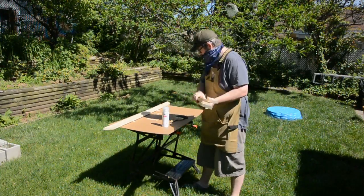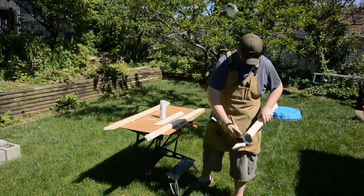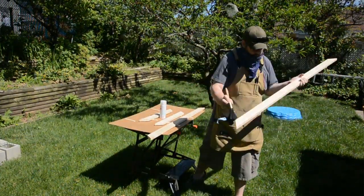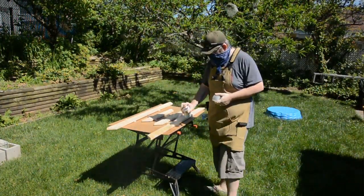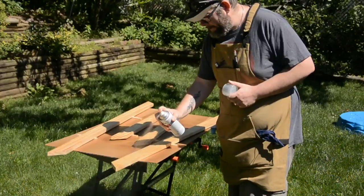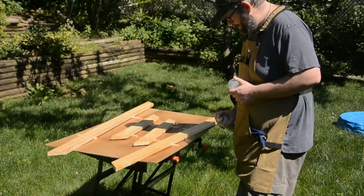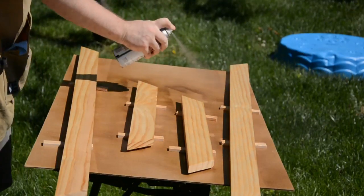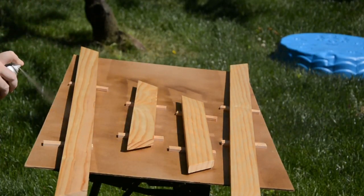Once you get everything set up and get ready to spray that finish on the wood, don't forget to dust off your pieces. Since you just sanded them, there's all sorts of super fine dust on them, and if you leave that, it'll get stuck in the enamel and when you sand in between each coat it'll be a mess. You're going to apply three coats of this spray finish, and in between each one you're going to use a high-grit sandpaper just to knock down any grain that's come up and take off any particles that have gotten stuck.